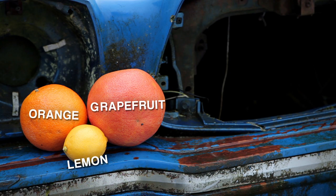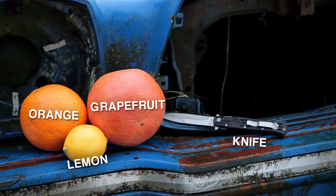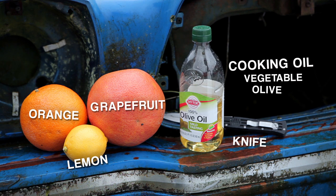A grapefruit, an orange, or a lemon, a knife, and any type of cooking oil really — vegetable, olive, even canola.